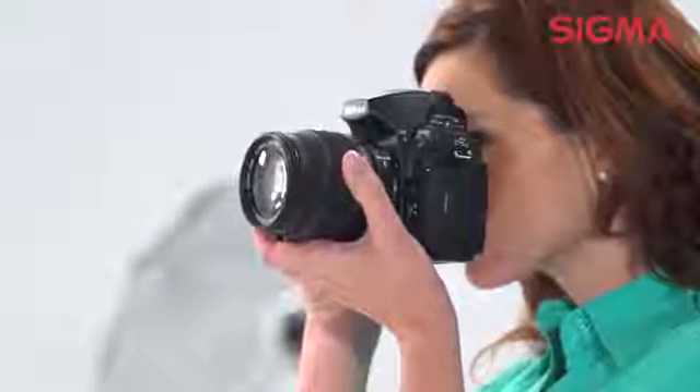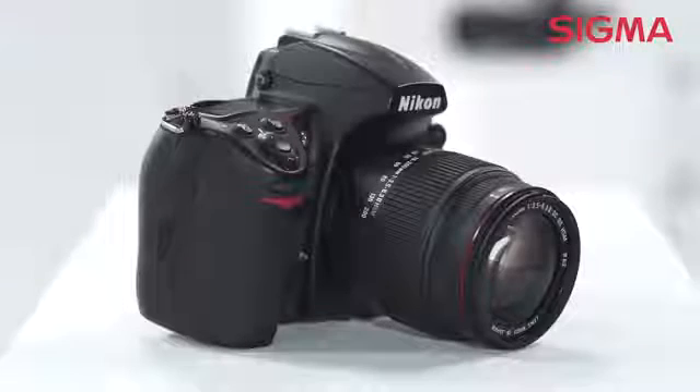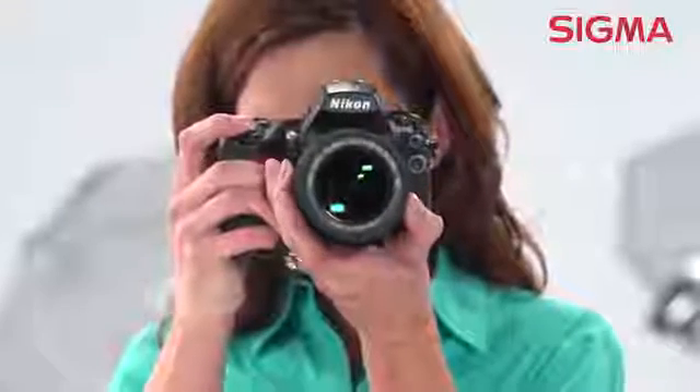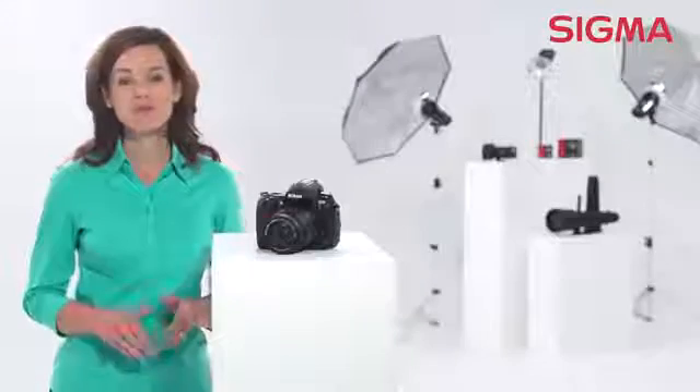With its high zoom ratio and ability to span a wide range from wide-angle to telephoto, this lens is perfect for almost any moment or scene you'll want to capture. You don't have to be a professional photographer to get a great-looking picture. Whether it's a family vacation,